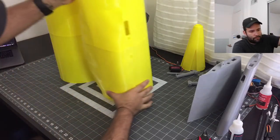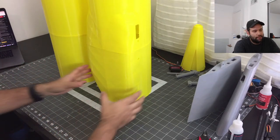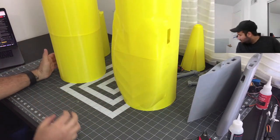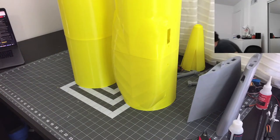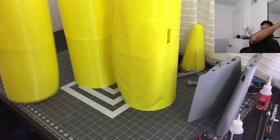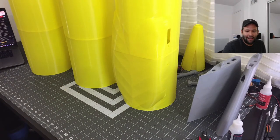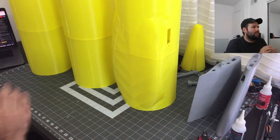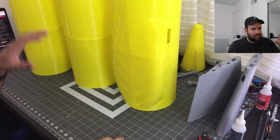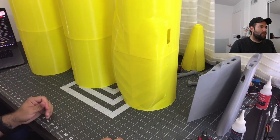All right guys, I hope you enjoyed this — this is part one. We have three pieces of our fuselage ready. This is about a nine-foot long fuselage and we have our first three pieces together. This is actually going to stay as three pieces all the way to the end, but I'll be showing you that. The next part is going to be inserting the carbon fiber rods for the wings and putting everything together.